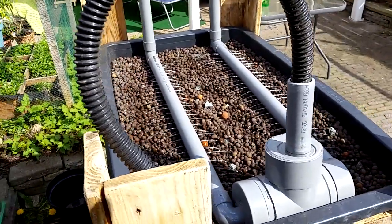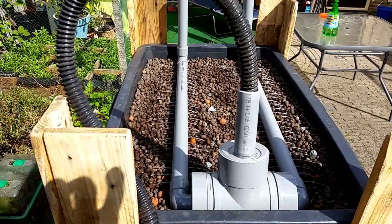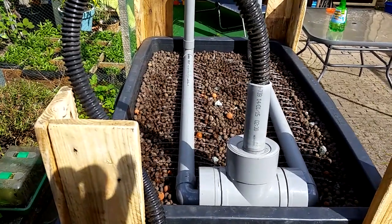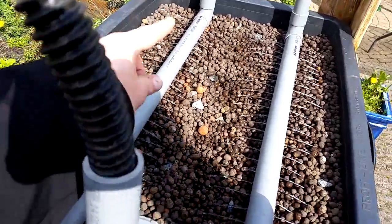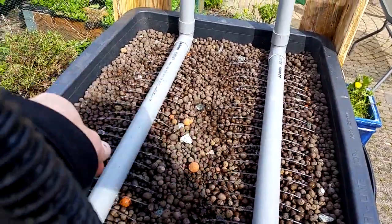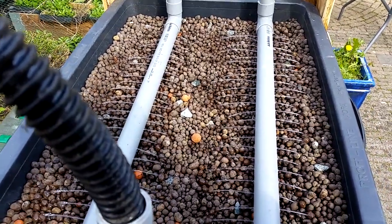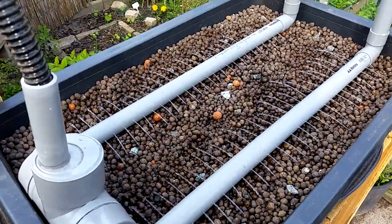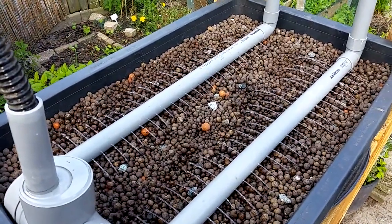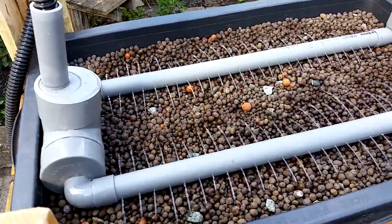You can see how the water is nicely and evenly dispersed across the bed of hydroton. If you plant your plants alongside the pipes on either side, they get enough fluids, nutrients, and air because the water just drains away. This will work perfectly, no doubt about it — it works better than I hoped.